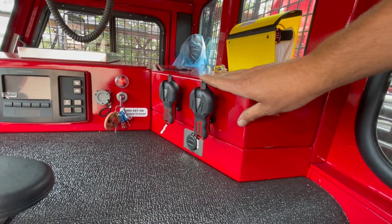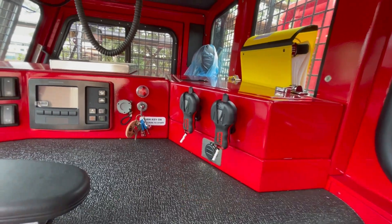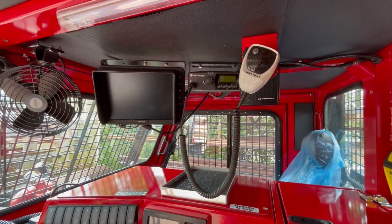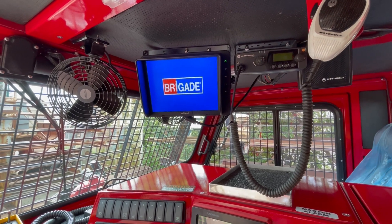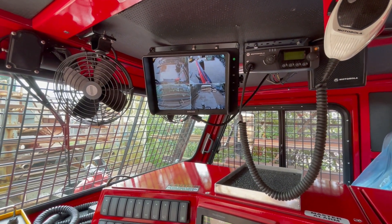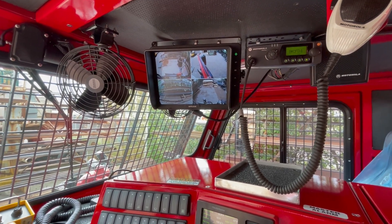The wireless controllers for the winches are here — marked whether rear or front. We also mounted the VHF radio as well as a ten-and-a-half-inch screen for the 360-degree camera system. On that screen you can see the front of the machine pointing down, the left side, the right side, and the back.